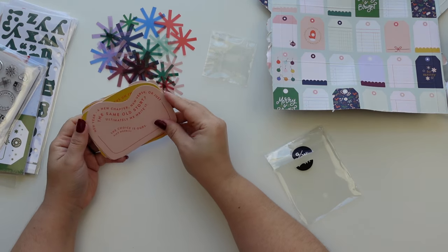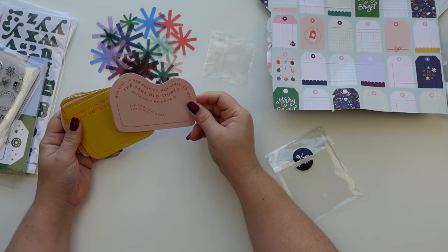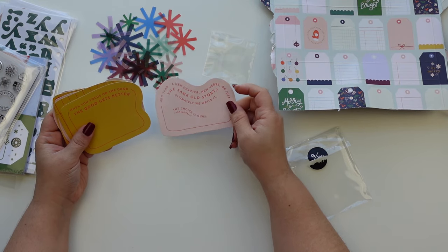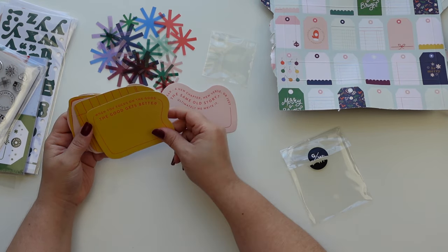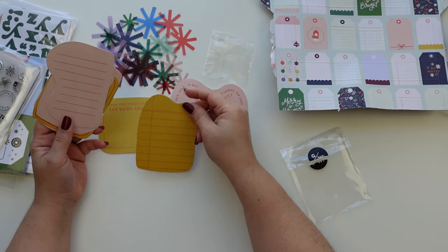New year, new chapter, new verse — or just the same old story. Ultimately we write it, the choice is ours. I think it's also like a new year sort of thing.